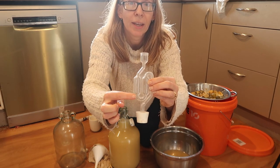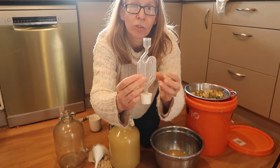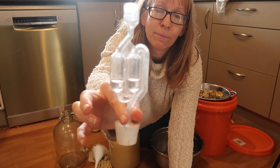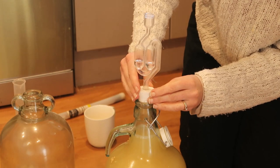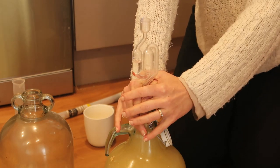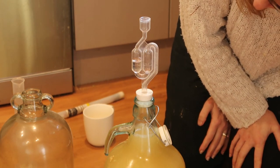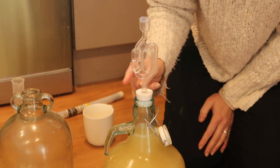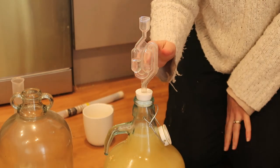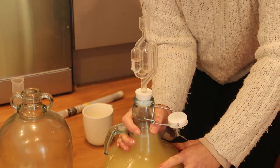We're going to put this airlock on top and put water in here. There are a couple of lines — you want to fill the water up to just below those two middle lines. When we press this in to form a seal, one side will fill up with water and the other will be empty. Eventually you'll start to see all the little particles start rising up, which is pretty neat to watch. Let's fill up the next demijohn with the sultana mixture.